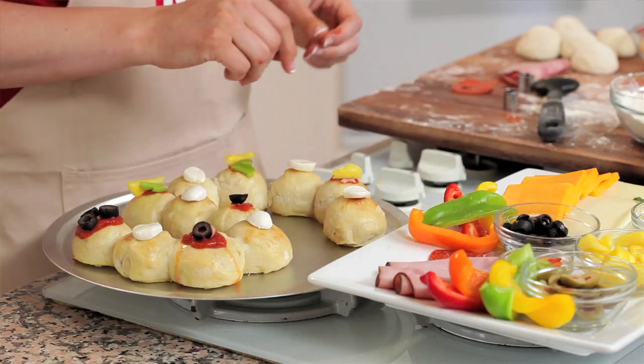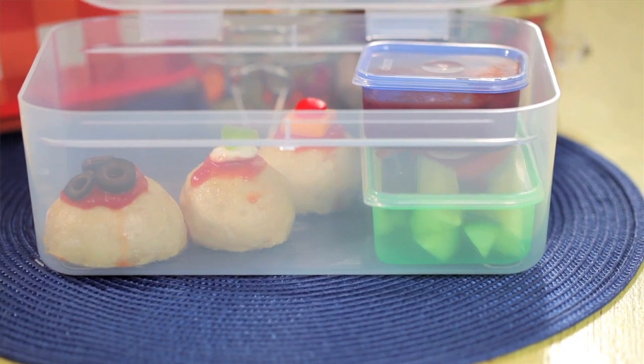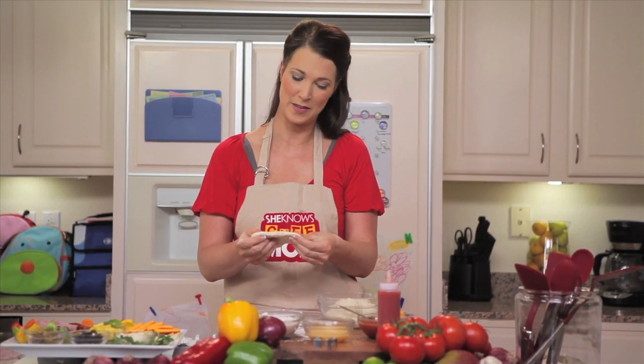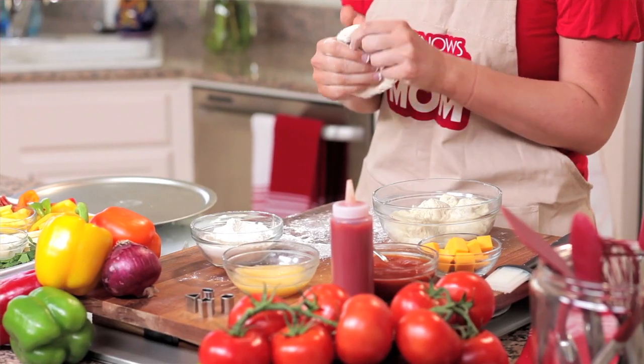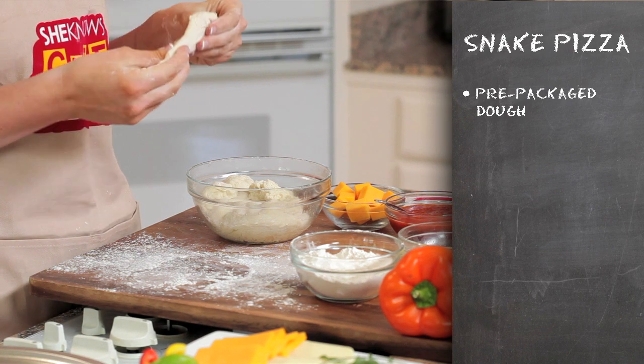One of our favorite meals to make is snake pizza. This take on pizza is always a hit with my family and the kids love it because they get to make it themselves. As much as I enjoy working and making my own dough, there are days when I just don't have the time or energy to prepare it myself. Pre-made dough works just fine for this recipe.